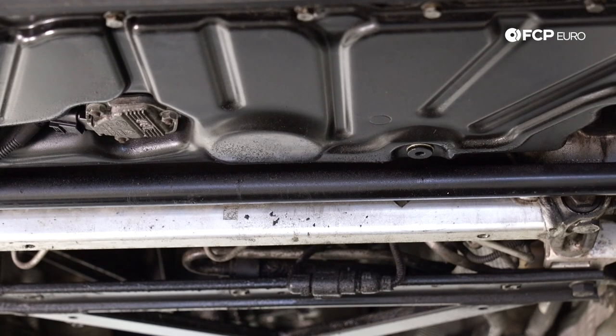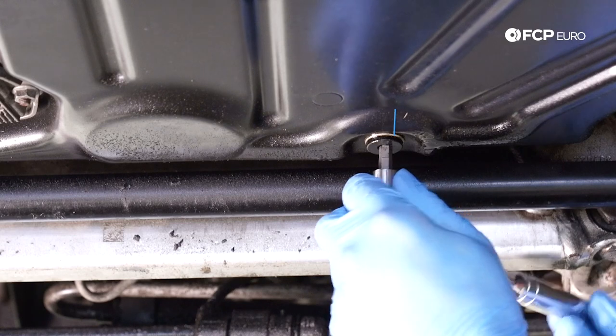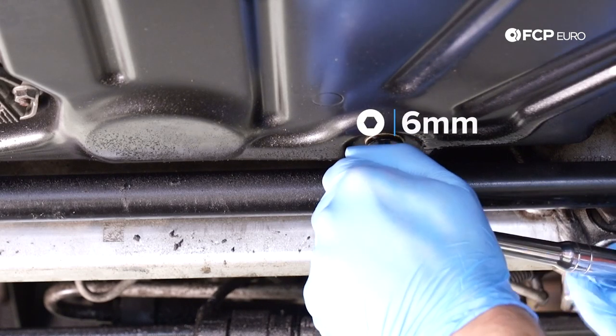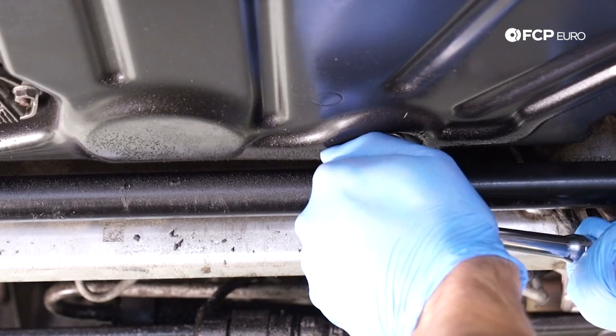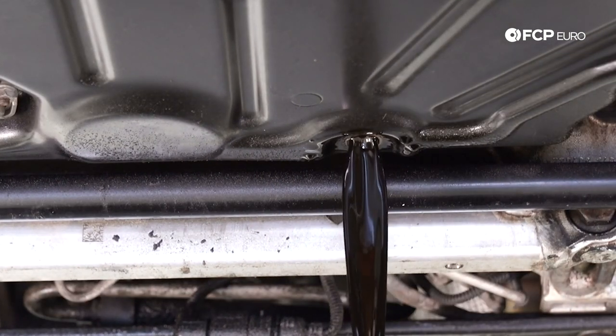Now that we have the splash shield removed, we're going to remove our drain plug. It's a 6mm hex Allen. Just be careful when you remove this — if you brought the car up to operating temp, the oil is going to be pretty hot.